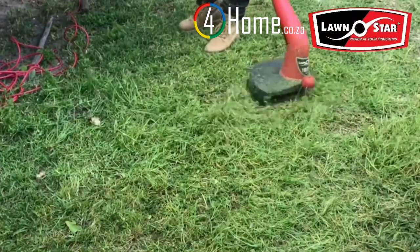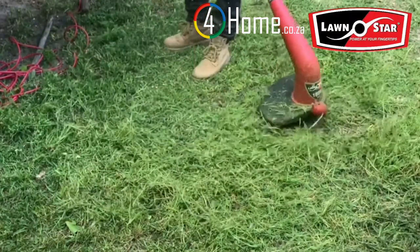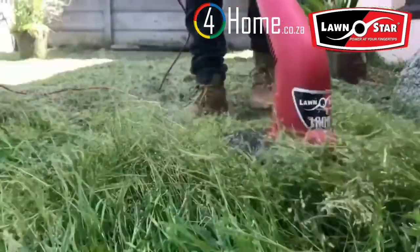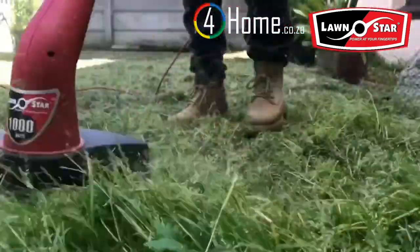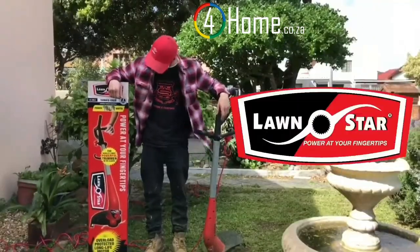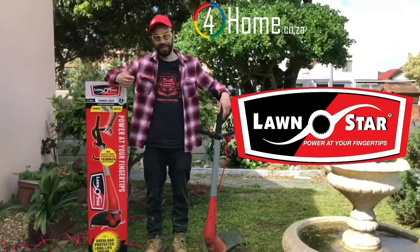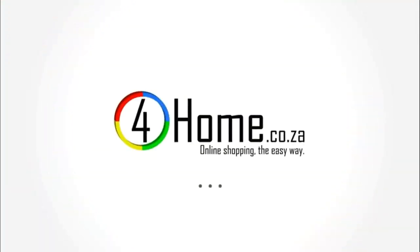Just listen to that sound of a powerful, robust, thousand-watt, proudly South African motor just easing its way through the grass. Lawnstar — power at your fingertips. For home.co.za, online shopping the easy way.